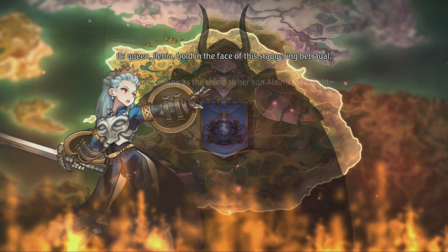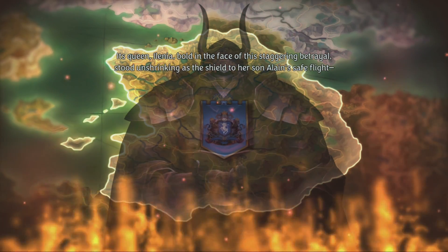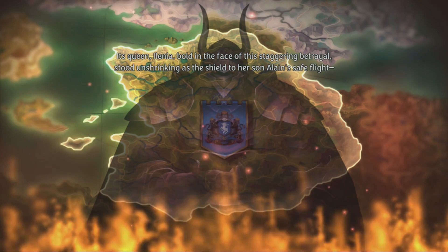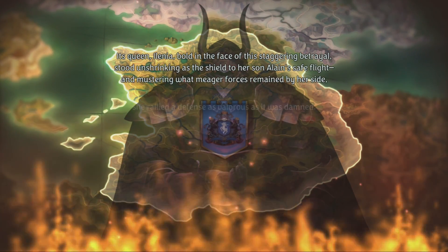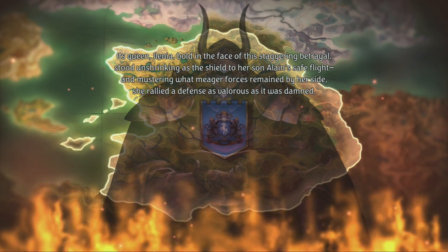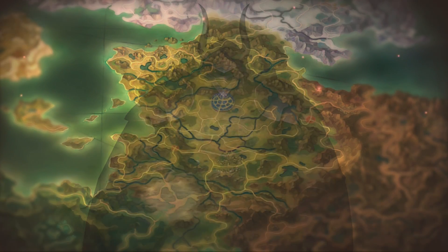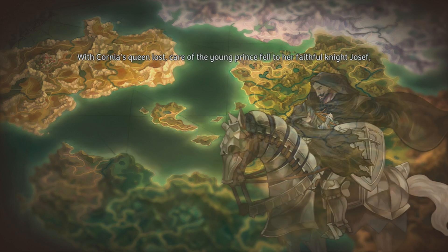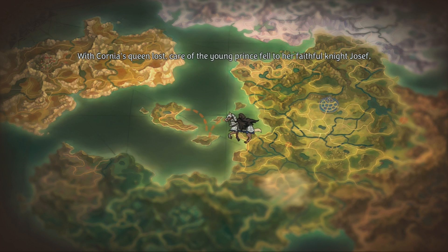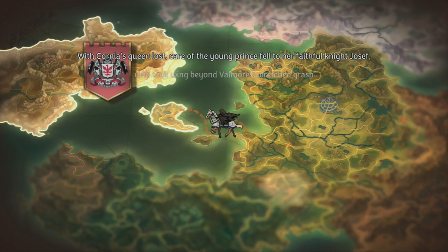So now for the big question: how is Suyu? It's hard for me to evaluate Suyu because I haven't used Switch emulation in such a long time. But what I can safely tell you is that most of the Yuzu tutorials out there still apply to Suyu. It's just that Emudeck no longer installs or sets up Yuzu for you anymore.